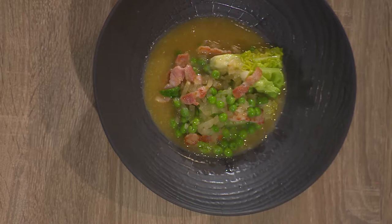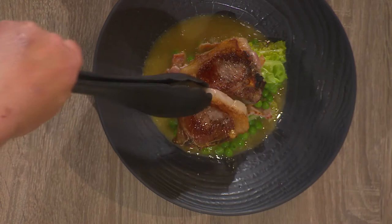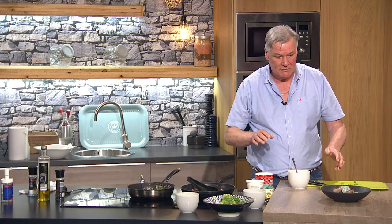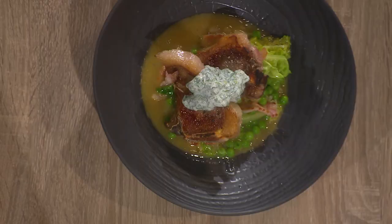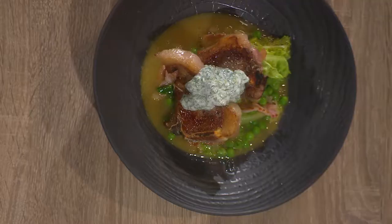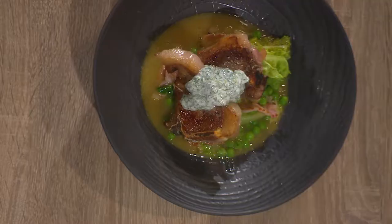So here we have it — seared lamb cutlets with a nice lettuce, bacon and pea, with some yoghurt and mint. I think it's a really nice, simple and easy enough dish to do. If you want to cook along, you can check all of this on YouTube — just look for VMTV up there with the 6Eats.